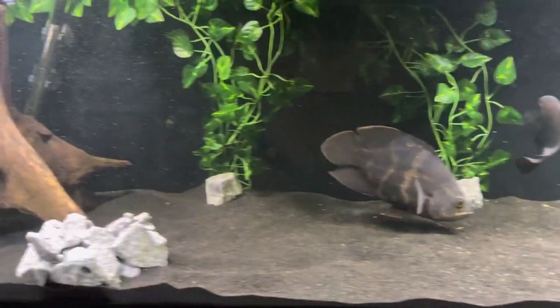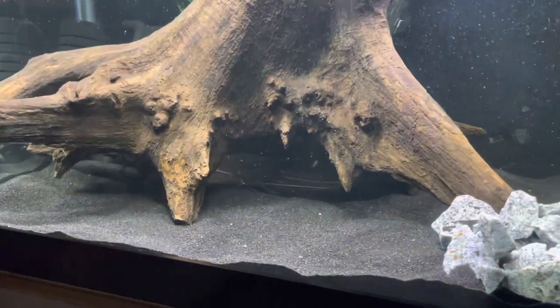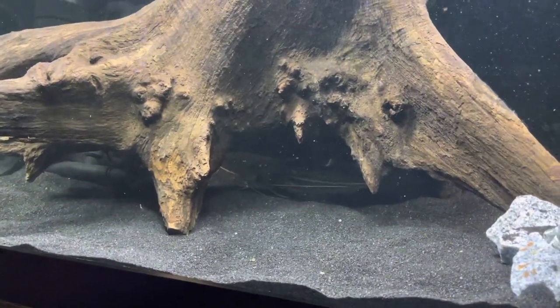The only other fish in here right now is a four-line pit. He's underneath the piece of driftwood back there right now.